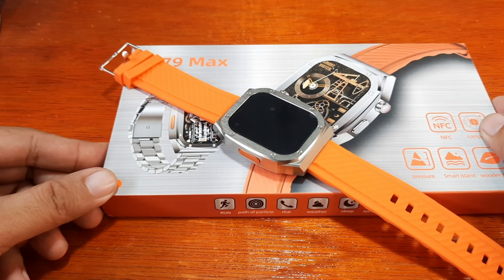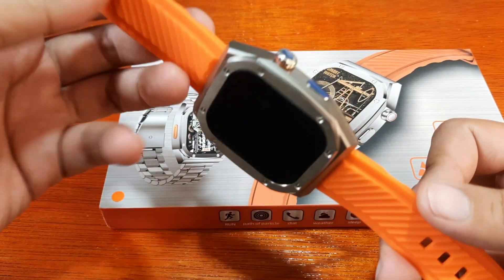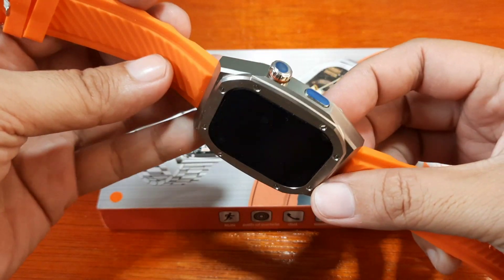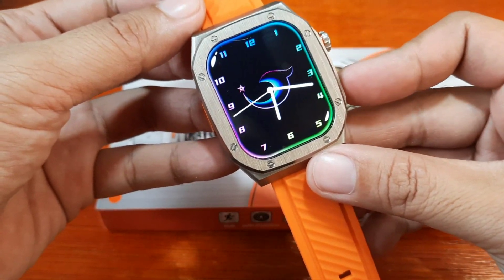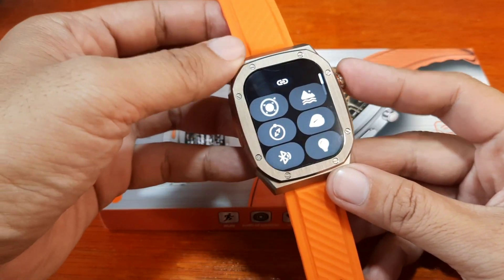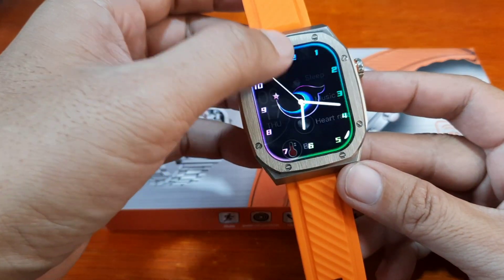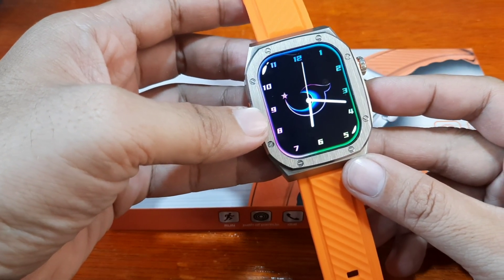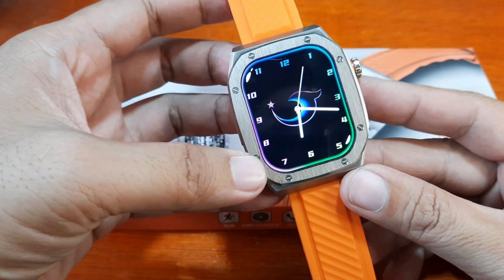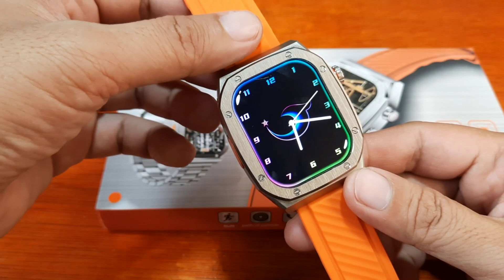Good day, this is smartwatchspecifications.com, the premier site for smartwatch specs, news, and reviews. We have here the Z79 Max smartwatch, a unique looking smartwatch with a Watch Ultra clone inspired design. This time we are going to check on the support app for this wearable. We are going to install the RD Fit app and pair it with the Z79 Max smartwatch and see additional options.